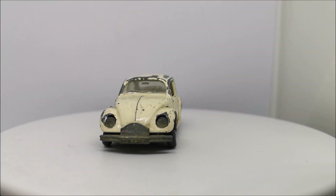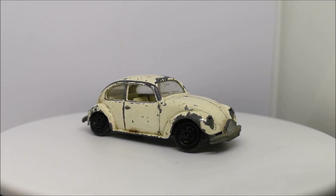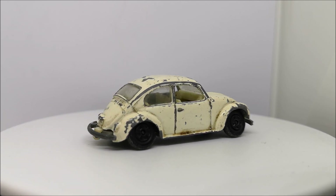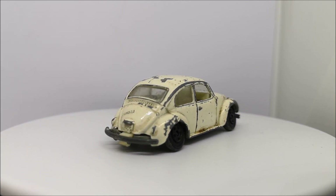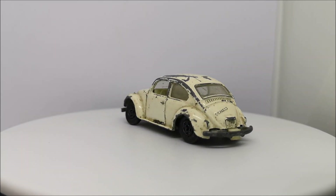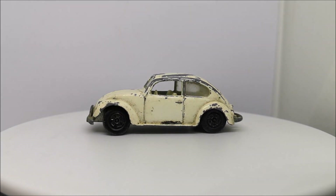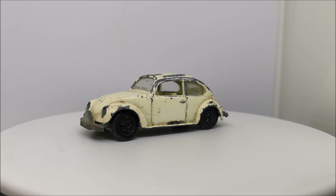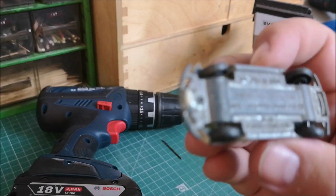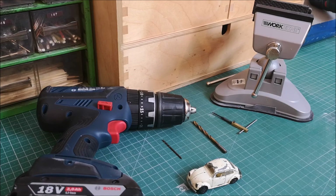Hi guys, welcome back for another Matchbox Garage video. I'm Rob and today I'm going to attempt to take this Volkswagen Beetle from shabby to shiny. I'd only had this little car in my collection for all of 5 minutes when my wife noticed it and said, 'That's mine, I want a green one.' So I do as my wife says, and let's begin.